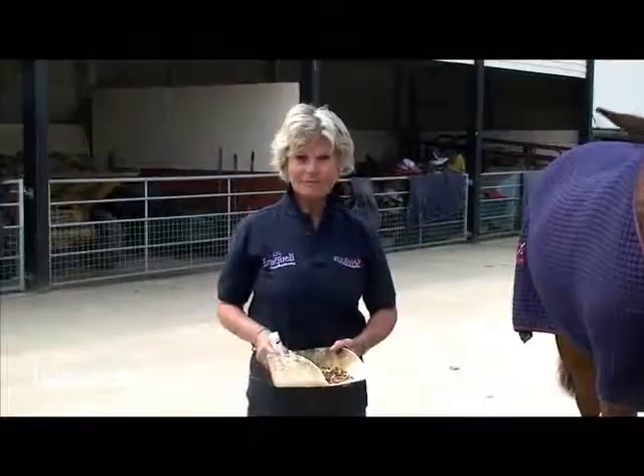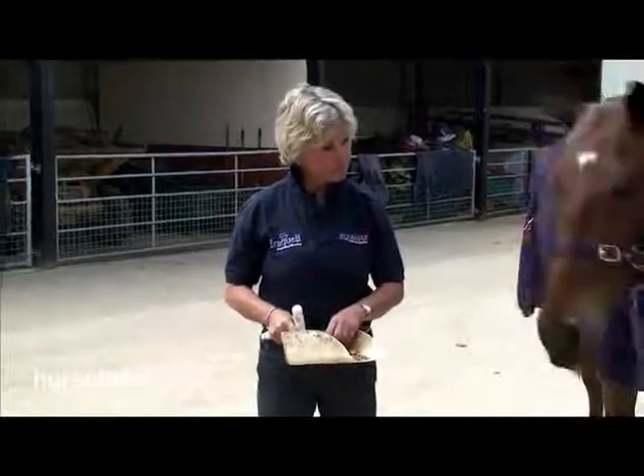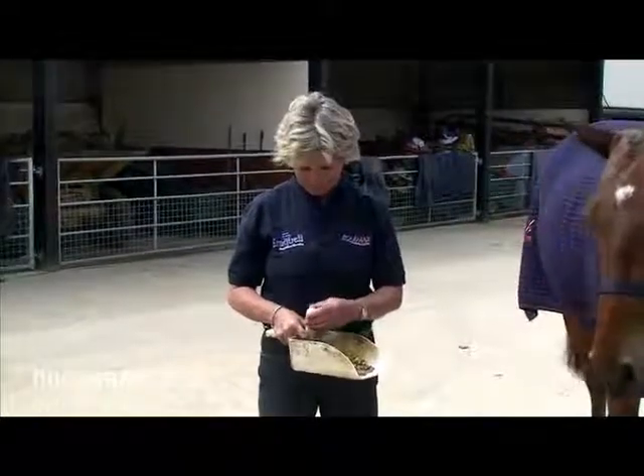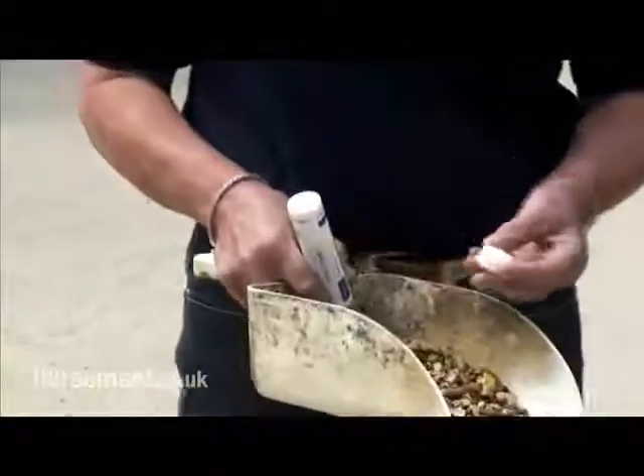So here we are with Lynne who's going to administer Equimax tabs to I'm a Star. First thing to note is that Equimax and Eroquel tabs come in a childproof resealable tube, which is going to help reduce the risk of any safety issues.